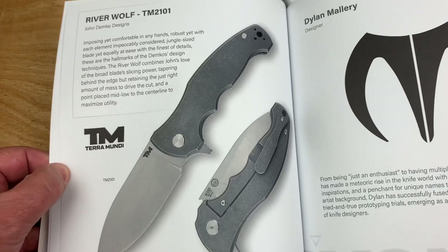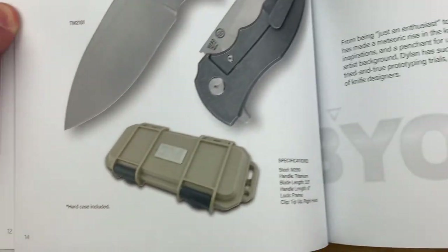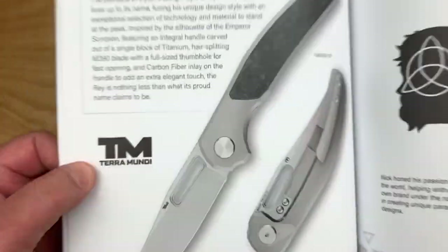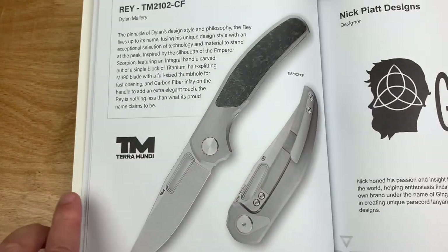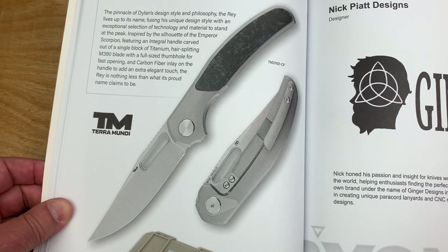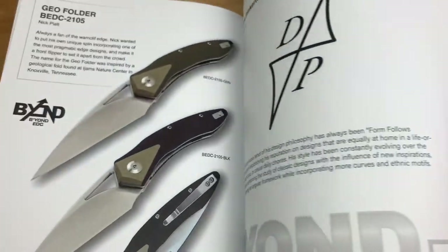This is the River Wolf, obviously — you could pause and read on that one. Comes in a nice box. Is this the Dylan Mallory? This is a new one from Dylan Mallory — the Ray. Check that out. That is a smart-looking knife right there. And that's going to be in the Terramundi lineup as well.